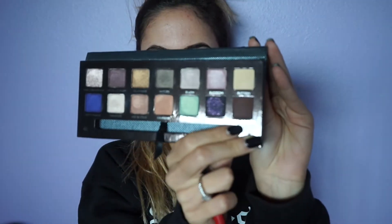To darken things up, I am taking Hot Chocolate, which is a really dark brown cocoa shade and it is really similar to MAC's Saddle eyeshadow.